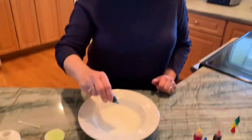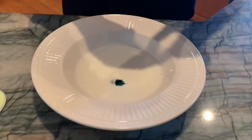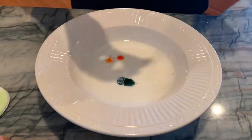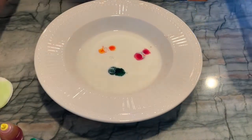I have green, and yellow, and red, and blue food coloring to add in.